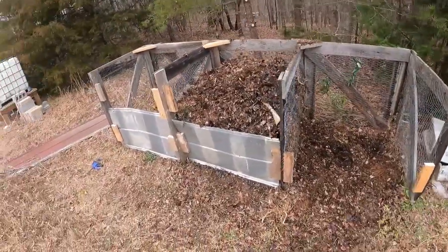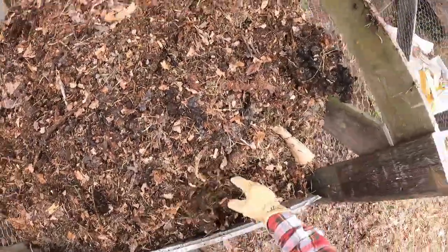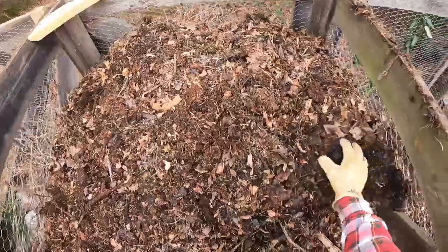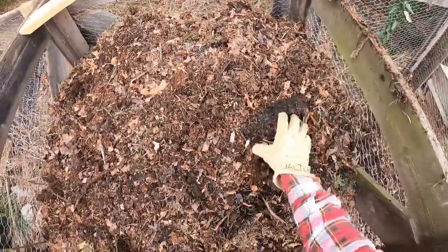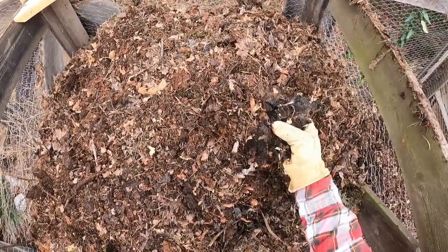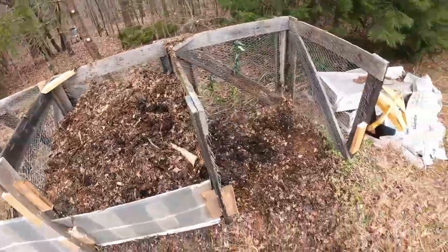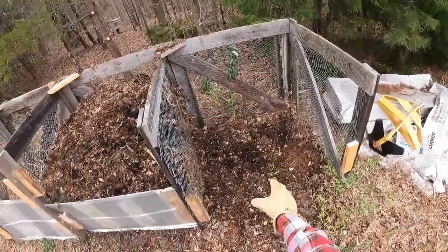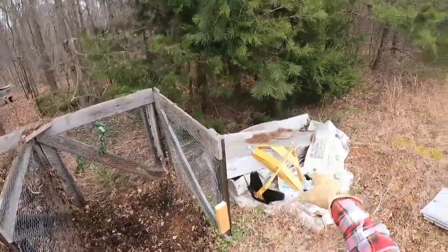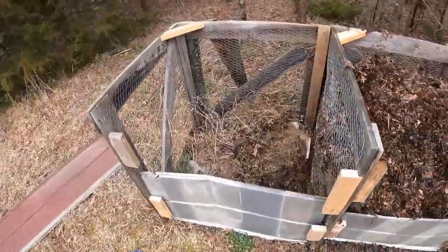Looks like I'm going to have to put up another side here, but I need to get another 2x4 — but it looks good. Some of this is already getting to be soil. Look at that — unbelievable, that's great. Look at that leaf mold and grass. So again, I'm going to save this, move this one more time here. I'm going to get two more bays, so we'll have a good compost operation here.